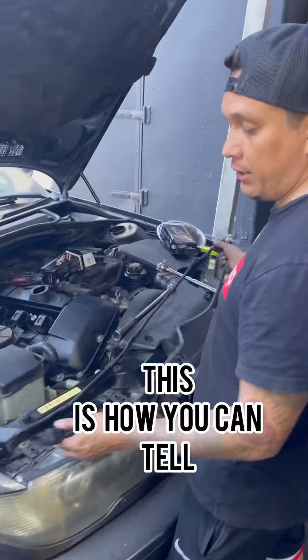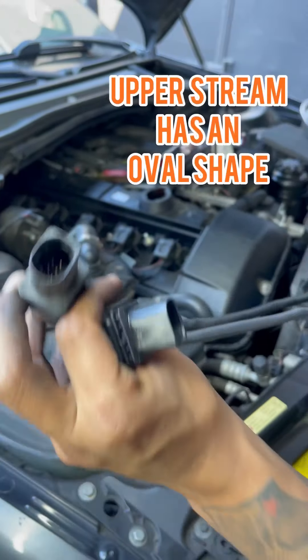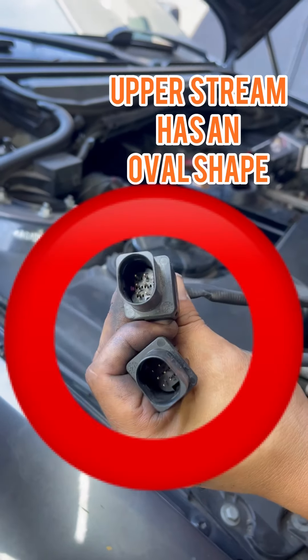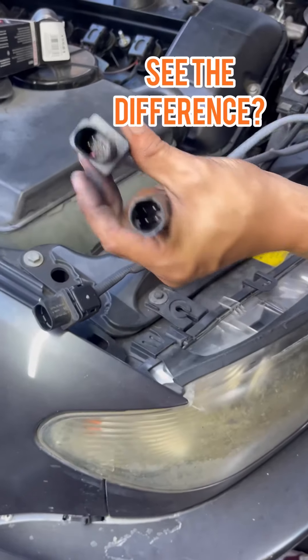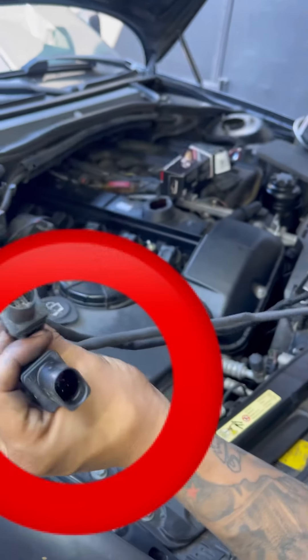This is how you can tell if it's a lower or an upper stream sensor. The upper stream has this type of front plug — see the difference? Circle connector on the bottom and the oval on top.